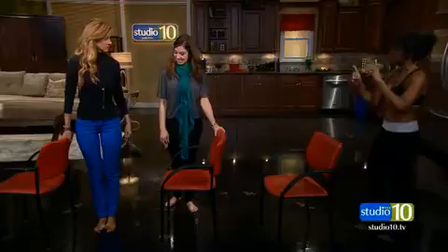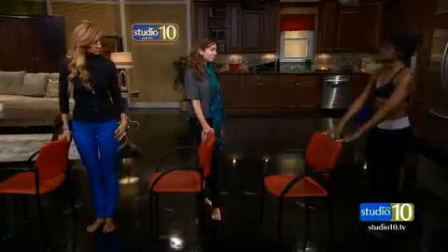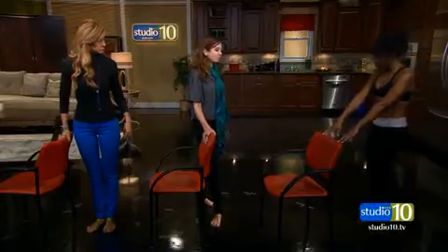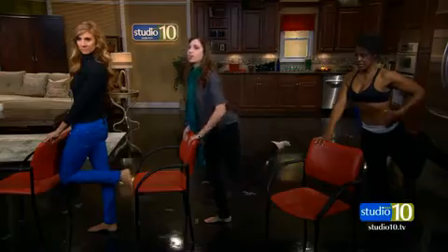So all you do — the first one I'm going to show you — is make sure you stand with your feet hip-width apart. Hold on to your chair, and you can use it just for balance if you need to. You're going to lift that leg. You can do a squat down. Bring that knee in and out.